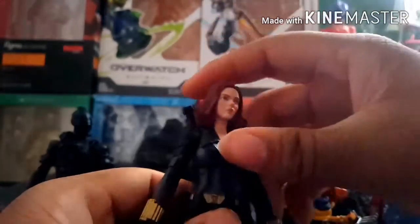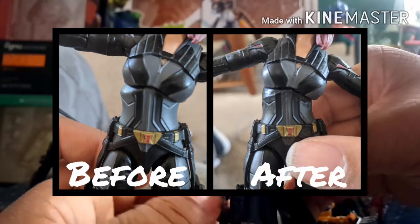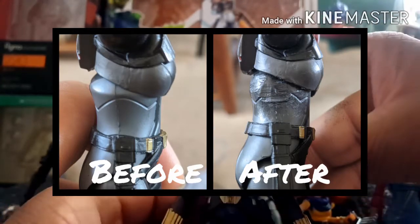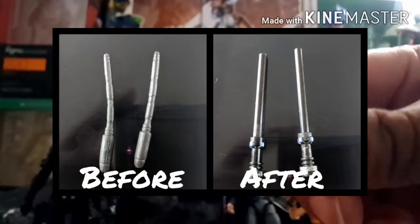I actually did a few modifications on this figure. With the waist, originally when you pose the diaphragm joint going forward, back, or side to side, it would show the ugly sculpting underneath. So what I did was shaved it down and painted over it so that when you move it, it looks a lot more natural.